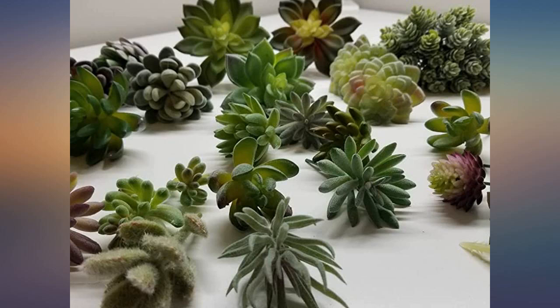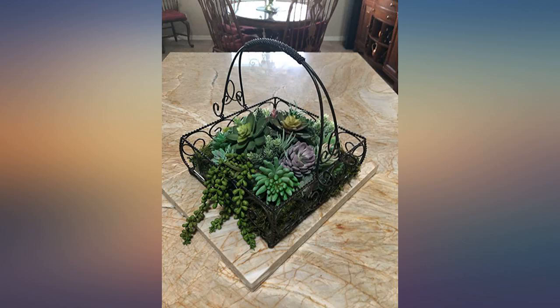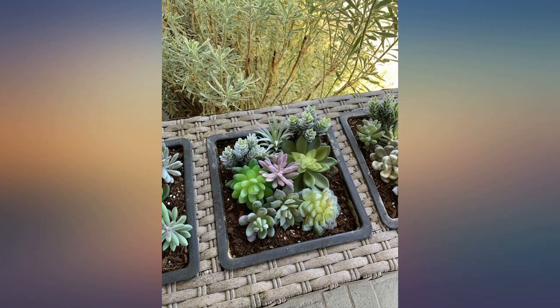My kids had no idea they were fake. No more dirt digging for my cats. If you are looking for real-looking artificial succulents, don't hesitate on buying these. They are awesome.